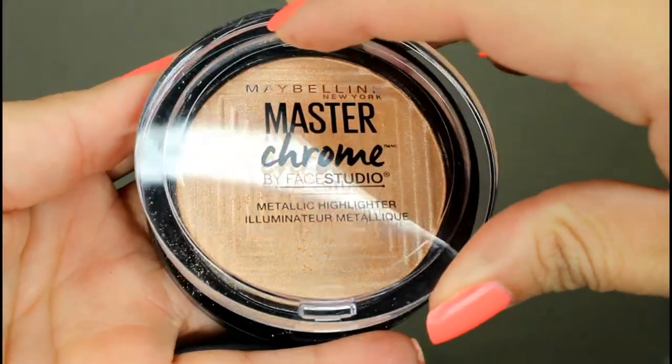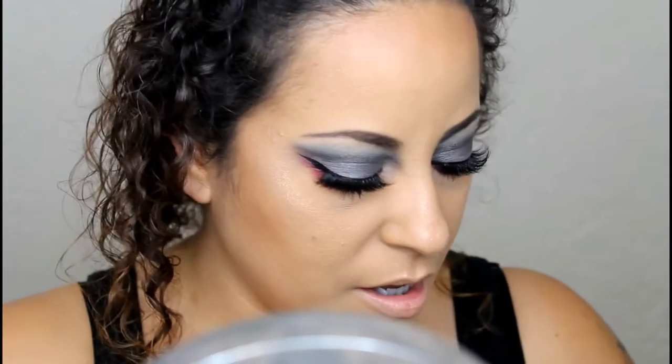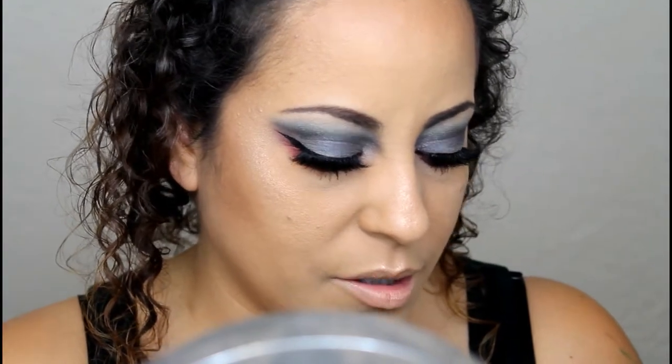I'm going to add my highlight — I'm going to apply the Anastasia Master Chrome highlight to my cheekbones and my cupid's bow. Since this is kind of a gothic look, I wanted a lighter and brighter highlight, so I'm also going to add the highlight from Urban Decay called Sin over the top because it's a little bit lighter.